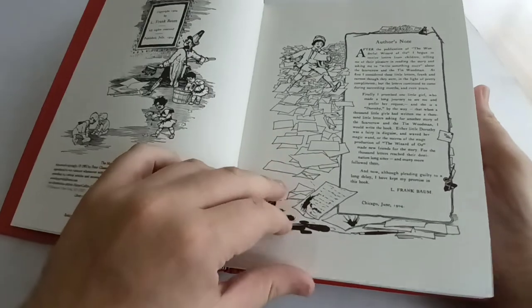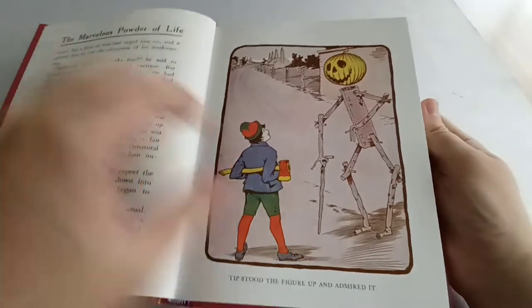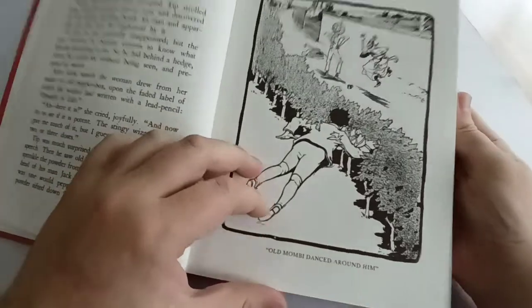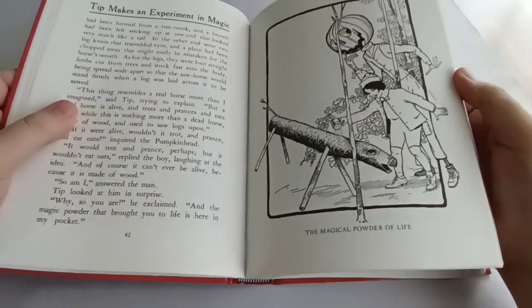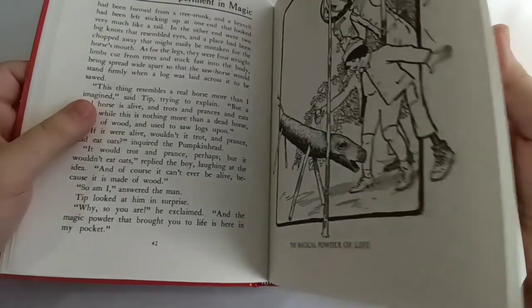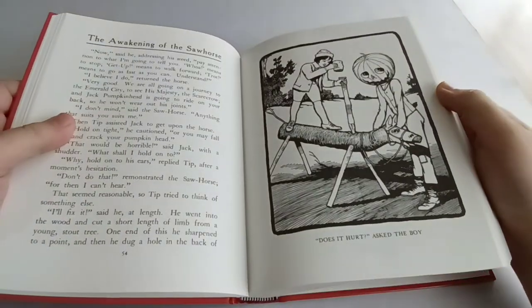The inside is a very good facsimile of the original edition. Most of the illustrations are black and white with some colour plates — very nice colour plates. This might be controversial, but I actually prefer John R. Neill's illustrations to W.W. Denslow. I always found Denslow's illustrations to be just a little bit too cartoony, whereas if you look at the picture of Tip here, he looks more human than Denslow's version of Dorothy — just a little bit more realistic.